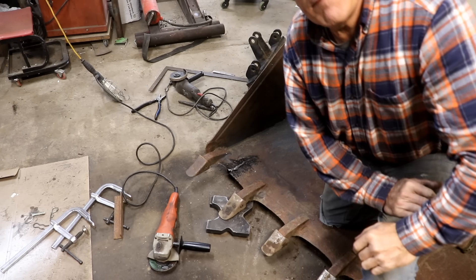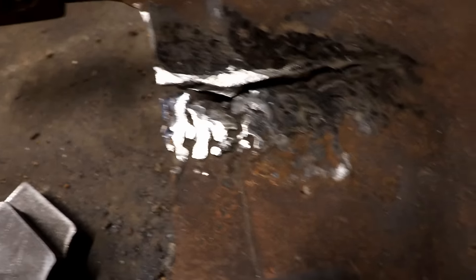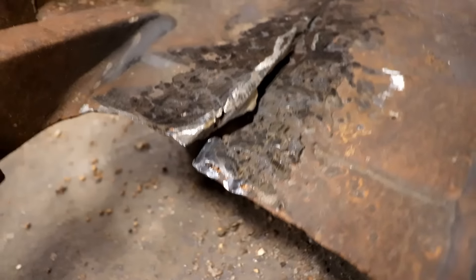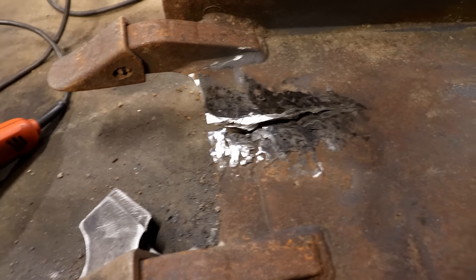I probably spent ten minutes grinding that, and you can see it's horrible still — really bad and still deep. I'm trying to get rid of all of that and get it down to bare metal so that when I weld it, it'll be halfway decent. It is pitiful. So I'm going to do some more grinding. I'm not going to film the rest of it, but I'm going to get that down to relatively smooth metal, then press it together and weld it up.